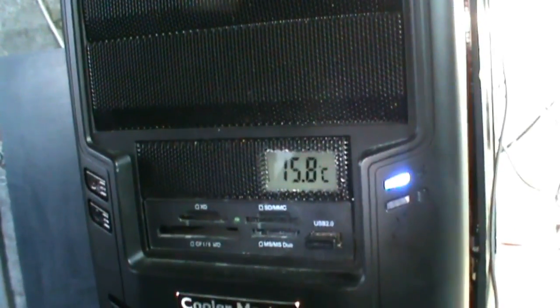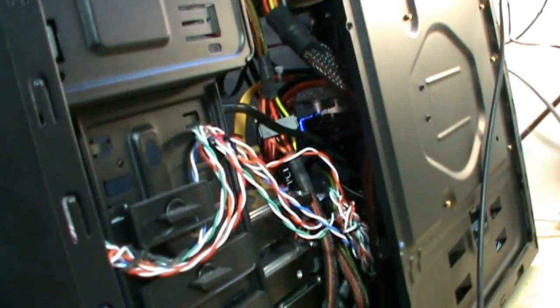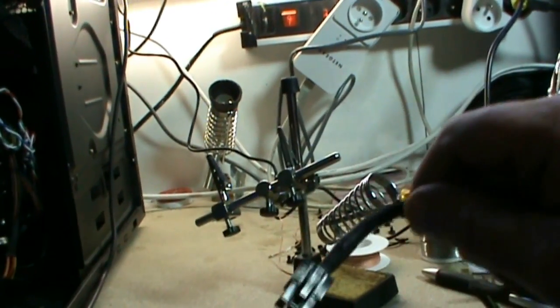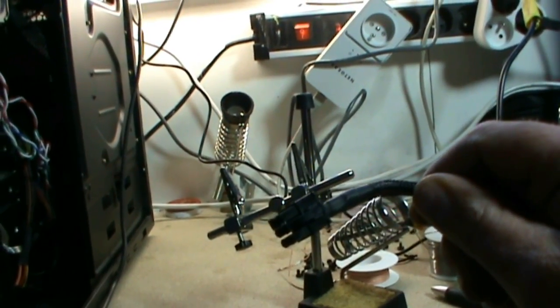But it was delivered with molex connectors and I don't want to add molex connectors on my power supply because it's already plenty of wires. So I decided to take a connector from my power supply, chop it off, and weld the temp sensor on it.